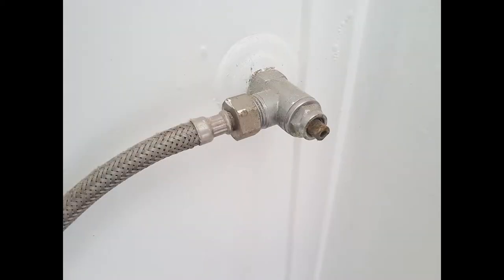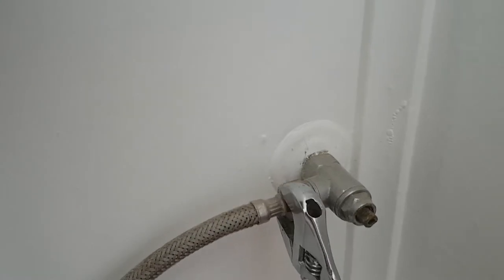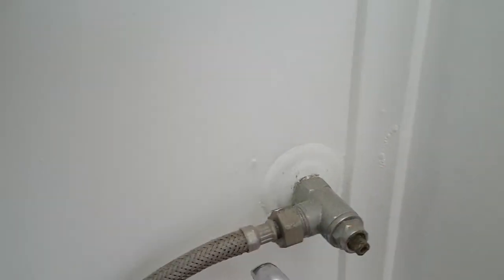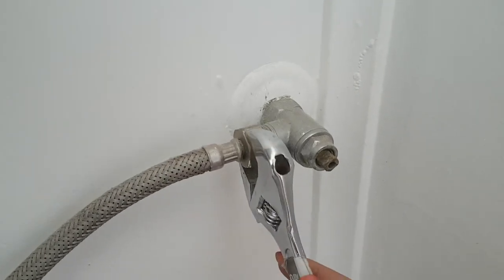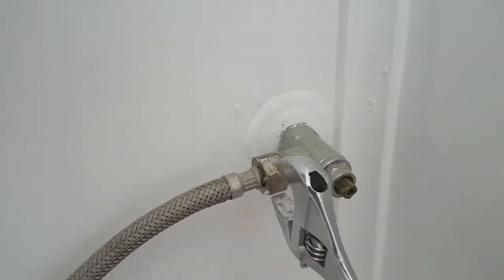Today we're going to be looking at changing the tap in your toilet — the one that goes into the wall. As you can see, the tap I was working with had no handle and it actually leaked a little bit out of the handle as well, so I did need to change it.